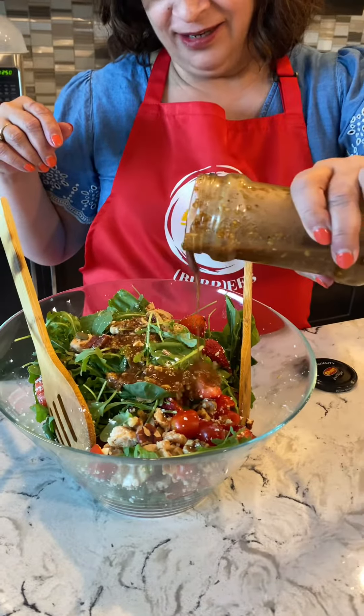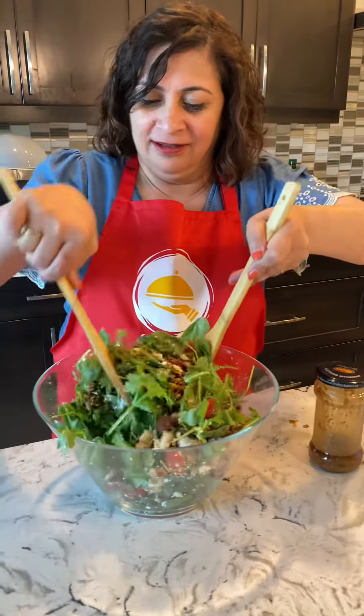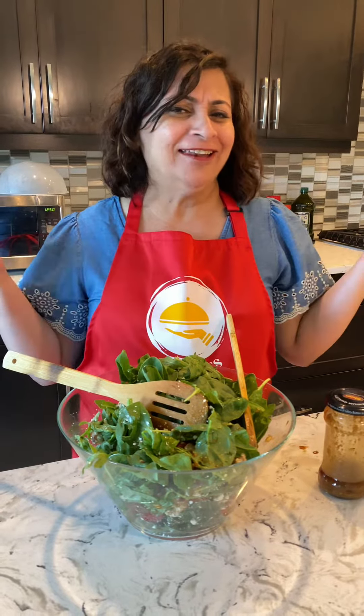Keep half of the dressing for extra. Just mix everything, cover it, and refrigerate for at least an hour — then enjoy!